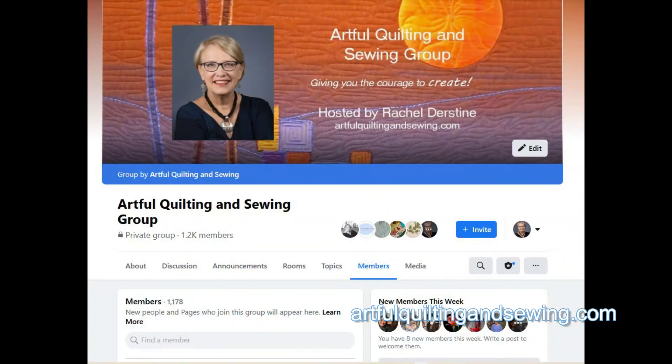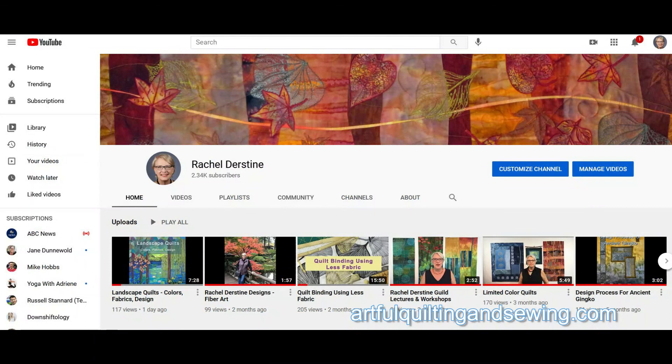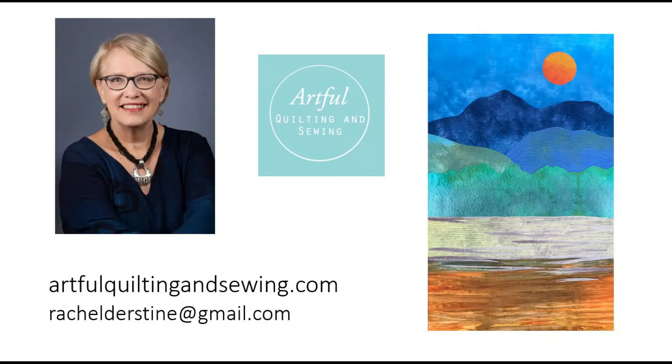I have a Facebook group called Artful Quilting and Sewing Group, which is open to anyone — look for the orange quilt in the background. And I have a YouTube channel, Rachel Durstein, where you can find many free videos. So I invite you to come and join the fun.